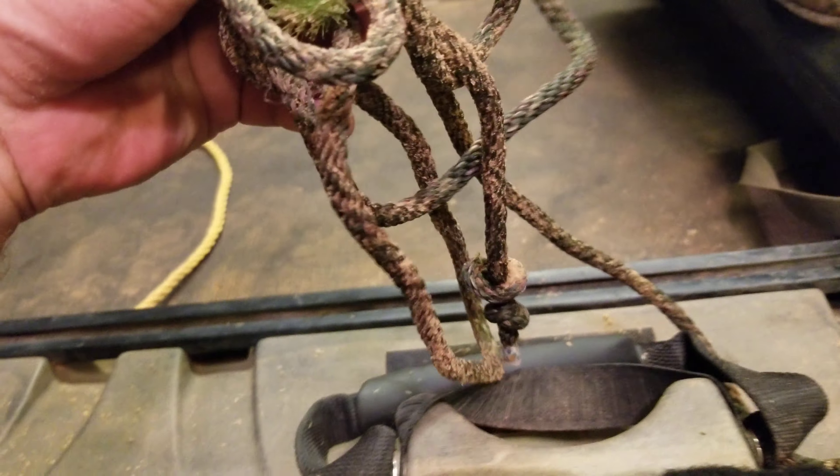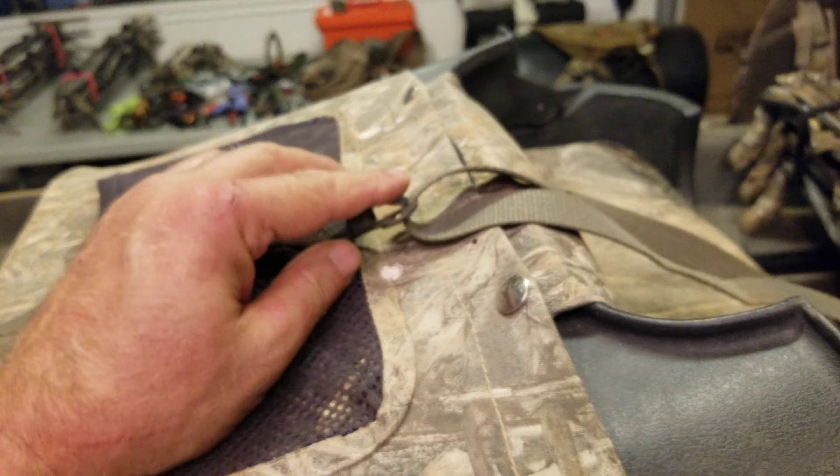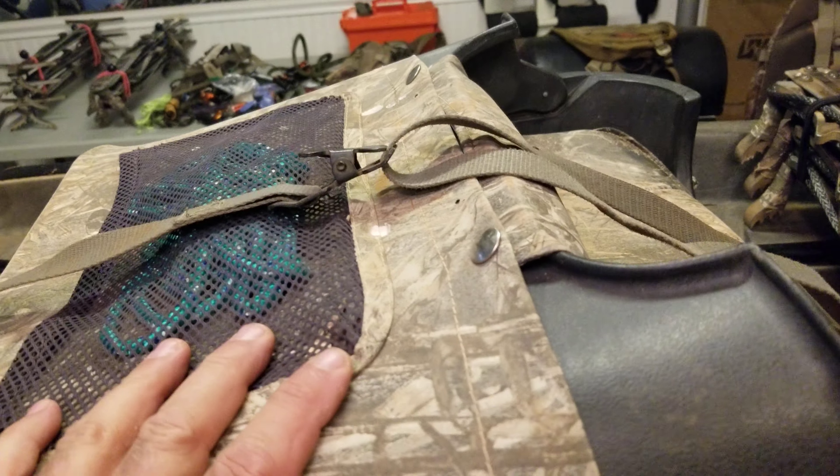I've got a couple of pull ropes or tie ropes on each side of the kayak. My seat — I just keep this little strap right here with this little adjustable thing to lock it down when I'm traveling.